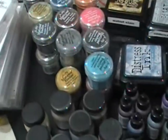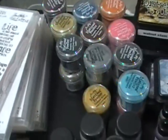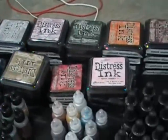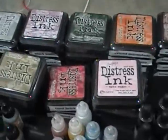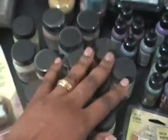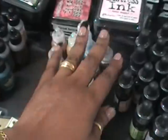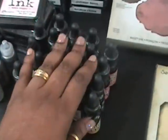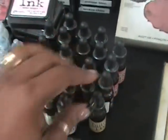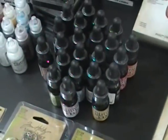Moving over to his embossing powders — I have all of the old collection except for one. I have every single one of his distress ink pads, a few of his crackle paints, a few of his alcohol inks, a few of his distress stickles, and I have all of the distress ink refills except maybe one or two. I think there are 24 of these, and I'm not sure if he's come out with any new colors.